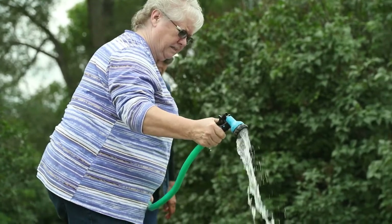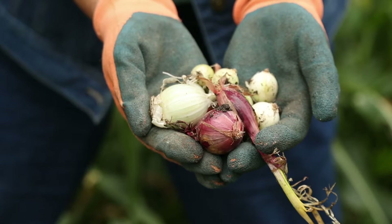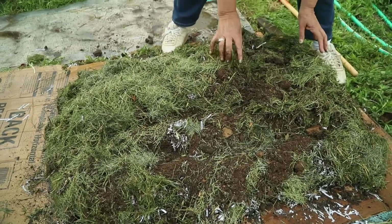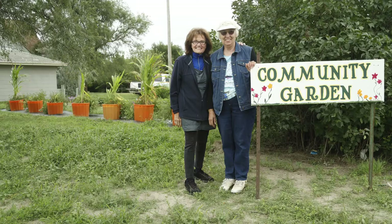Try and get that done in the fall and by spring it'll be nice and mellow and you can go out and just pull back the top mulch and plant your seeds, or dig in and plant your tomato plants. It just makes a nice little garden bed.